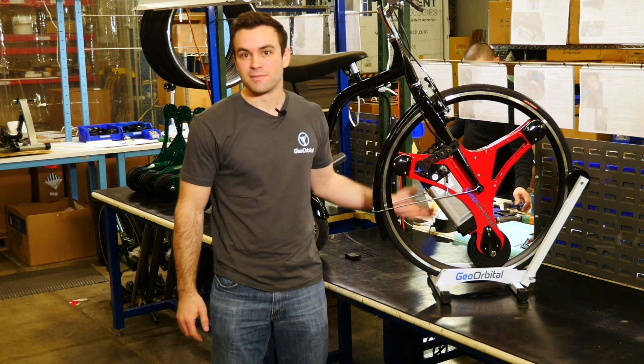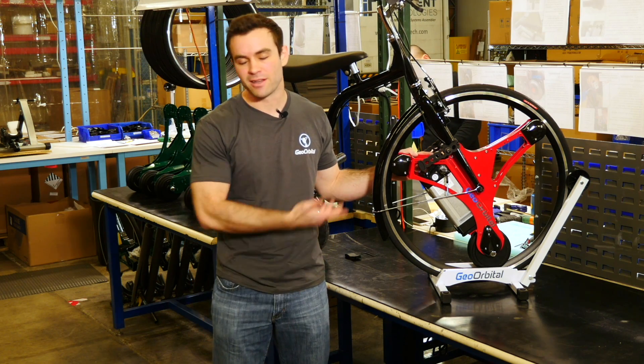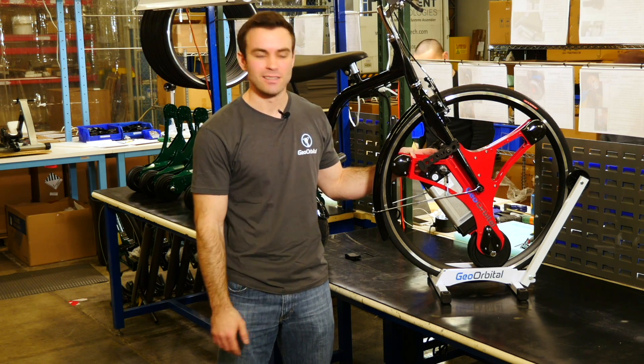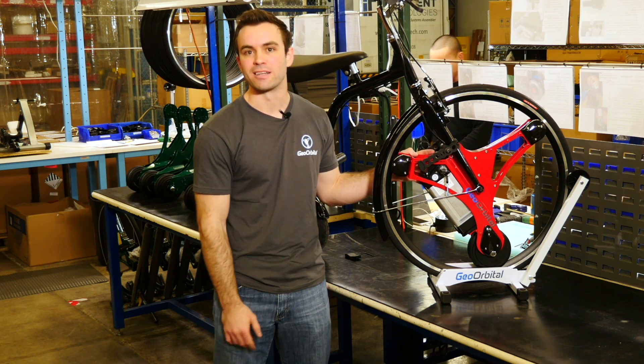The other point is obviously pedaling. If you're willing to pedal along with the wheel — I mean, honestly, it's a bicycle, you can go forever. But if you want to use this as an assist and pedal and get a little bit of a workout, you can easily get double or triple that range.